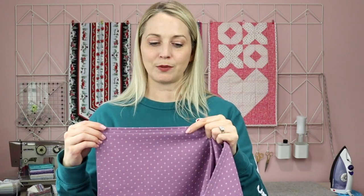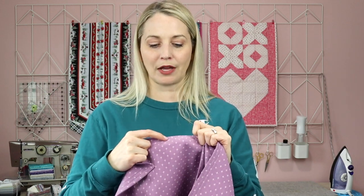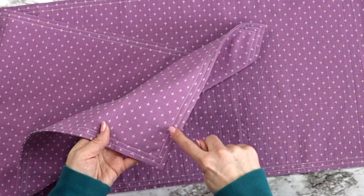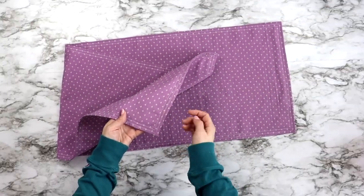Another thing you can do to make your table runner a little bit extra special is by adding two seams side by side. The first seam is the quarter inch seam around the entire outer edge. The second quarter inch seam is sewn with your sewing foot lined up along the edge of that first seam, so it's easy to follow without drawing any lines. This is what it looks like with those two seams side by side — it really does add a nice touch.